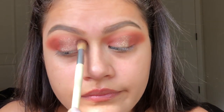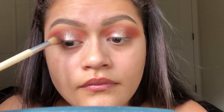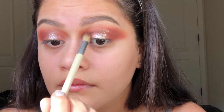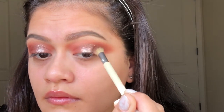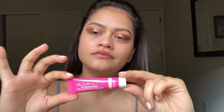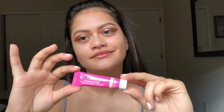Next I'm going to take the first color I placed on my lid and use a small blending brush to make sure I have no harsh lines or harsh edges, so I'm just going to blend that out to look nice and seamless. I also cleaned up my eyeshadow a little bit.